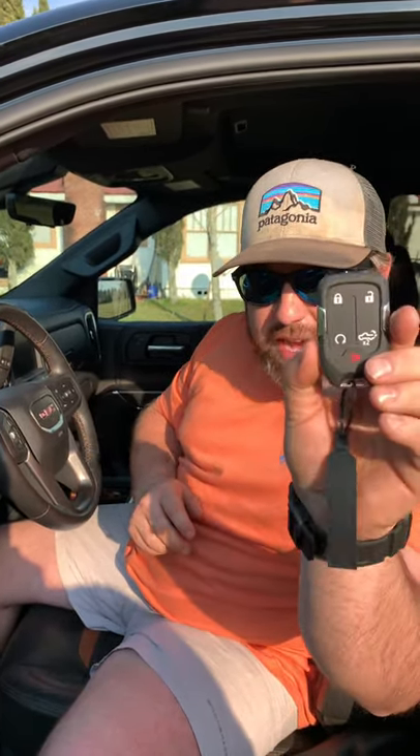You take your second remote and put it there — it takes about five seconds. Then it says 'Ready for Remote 3.' You can program up to eight remotes, but I only had two.